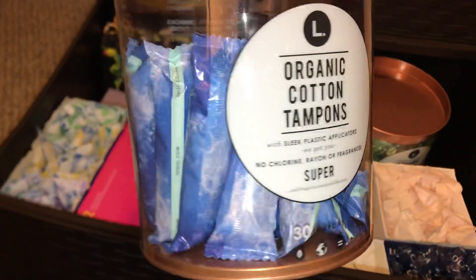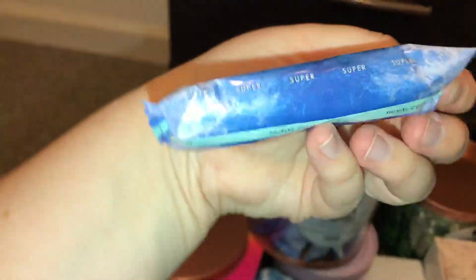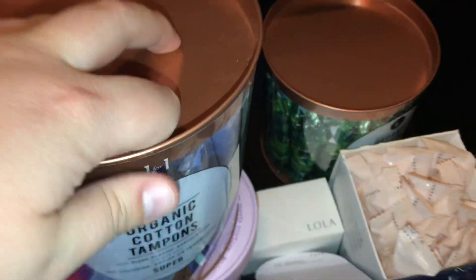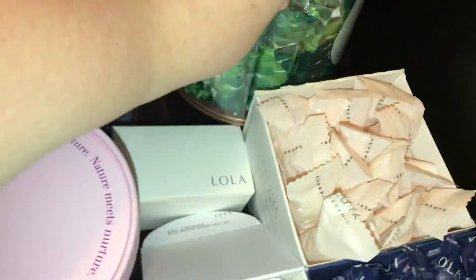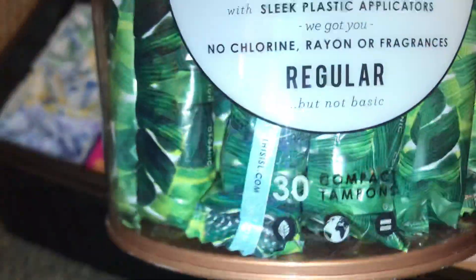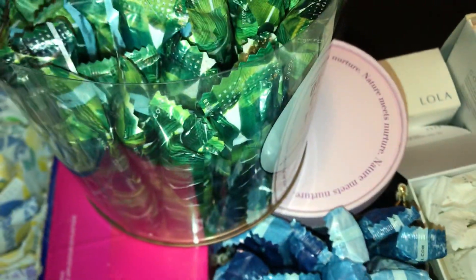In the back I have the L Organic cotton tampons in super. They look like this. My nails are so raunchy — I rip my nails when I'm stressed, so don't judge me. Beside them we have the L Organic regulars. There's actually more than 30 in here because I put an old pack in here — this is the older style of wrapping, and this is the newer, it's lighter in color. But I think they're the same kind. I told you I don't use regulars — there are so many.